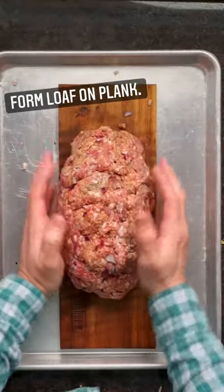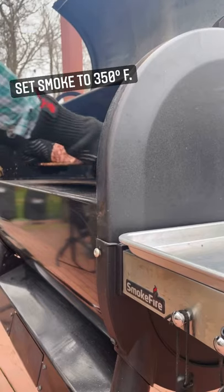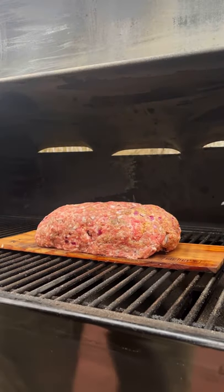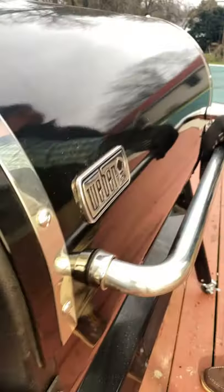Put the loaf on a cedar plank, then set the Weber SmokeFire for 350 degrees Fahrenheit and put the plank down. We'll insert the probe and set the Weber Connect program to go off at 155 degrees Fahrenheit internal.